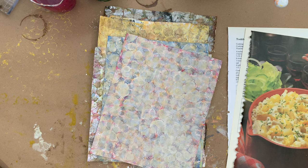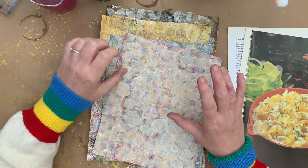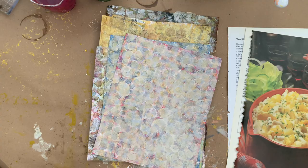Hi! Welcome to Quirky Queen's Journals. My name's Kirsten. So I've been making more scrapbook papers. This time I've just used book pages and acrylic paint. I've not used any collage this time. I'm absolutely covered in paint.